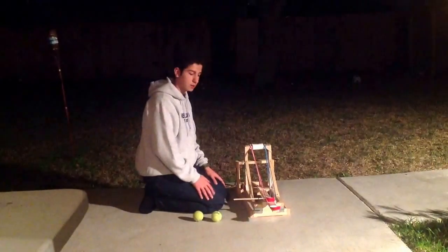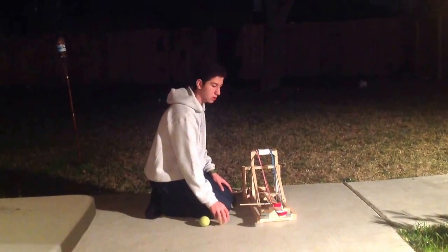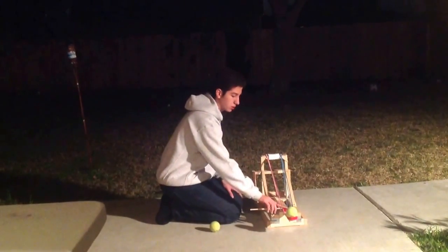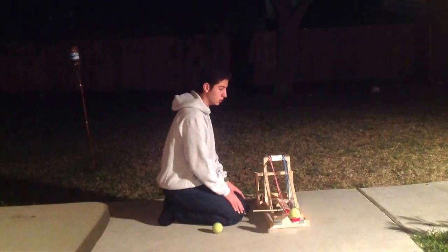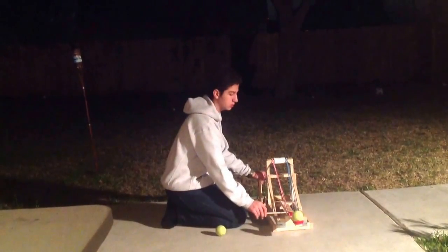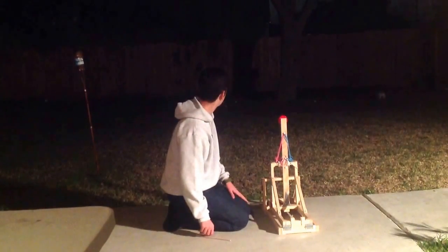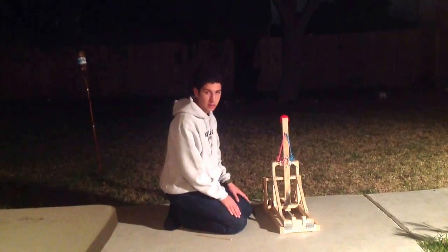Let me show you how we shoot it, and that will be pretty much it. I'm using a tennis ball here. We load it and use our lock to lock down the arm. I'm using four rubber bands, two on each side. Let's see how it goes — yeah, that was really successful! I would say around 15 feet.